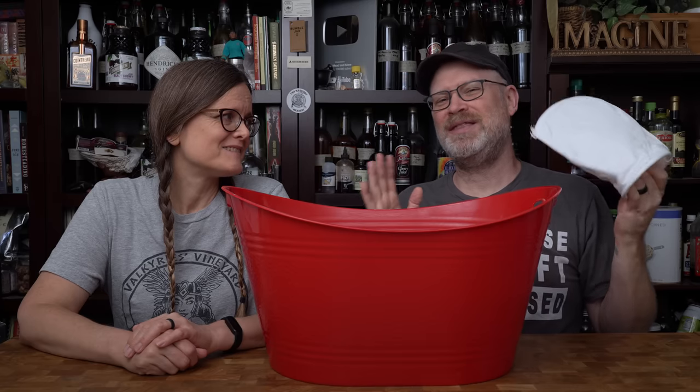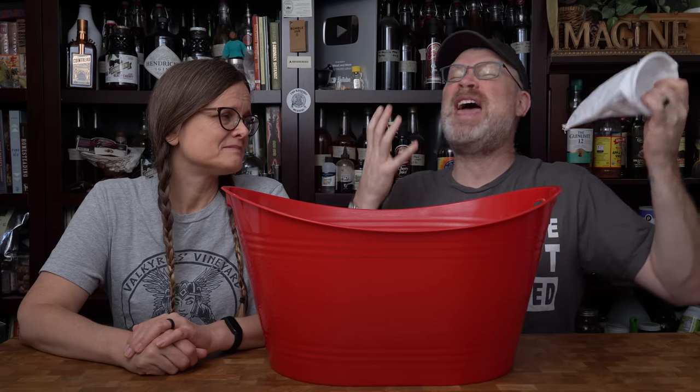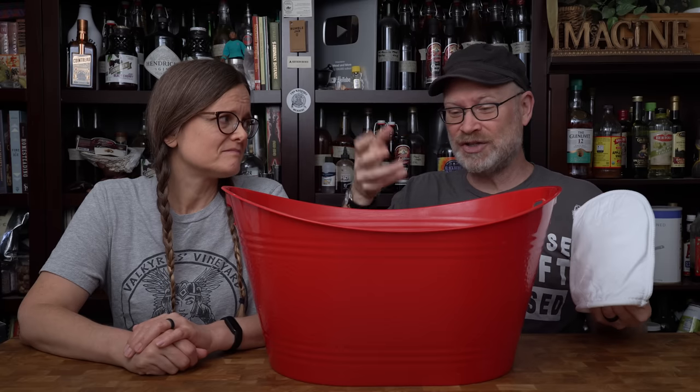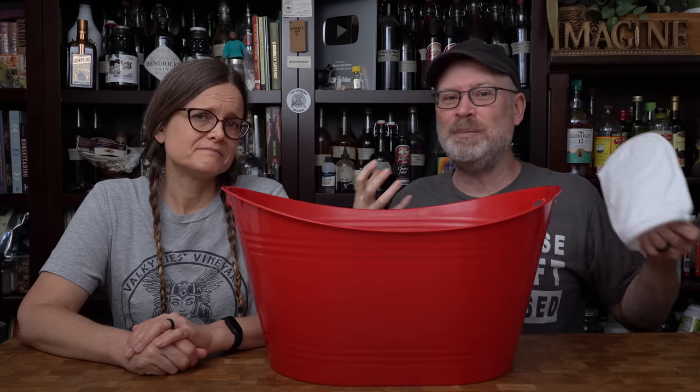My biggest fear with anything like this is that when we put a liquid in there, it's going to take forever to come out. That's the problem with coffee filters and things like that — even though they don't actually get small enough to filter things out, they can't let the liquid pass through quickly.